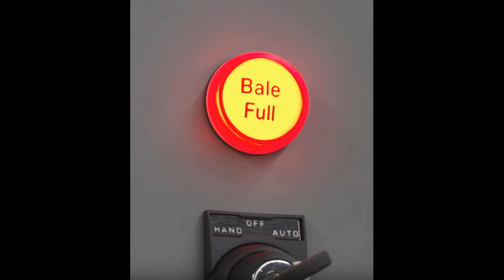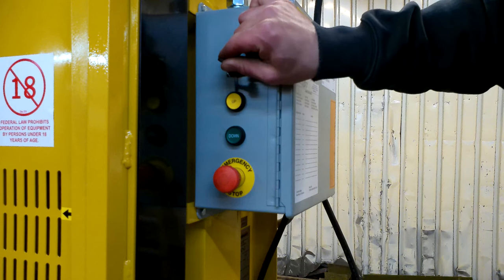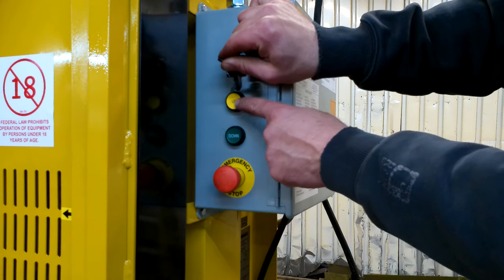Some models may have a bale full light, in which case the ram will automatically stop when the chamber is full. Press and hold the yellow up button to make sure the ram is fully retracted.